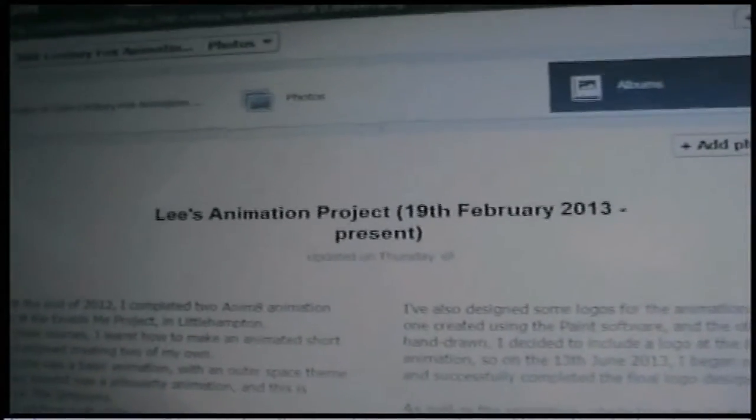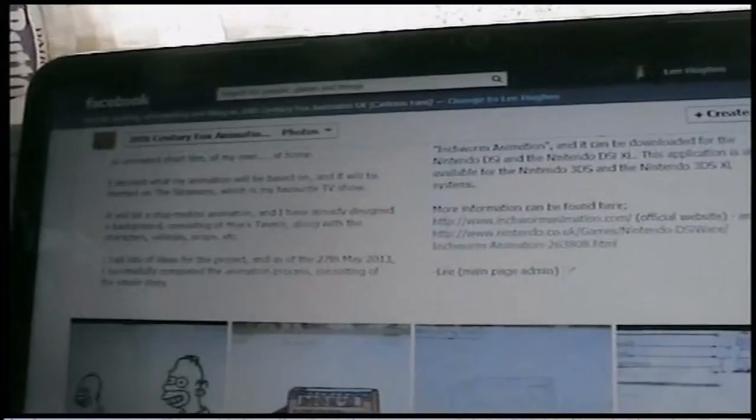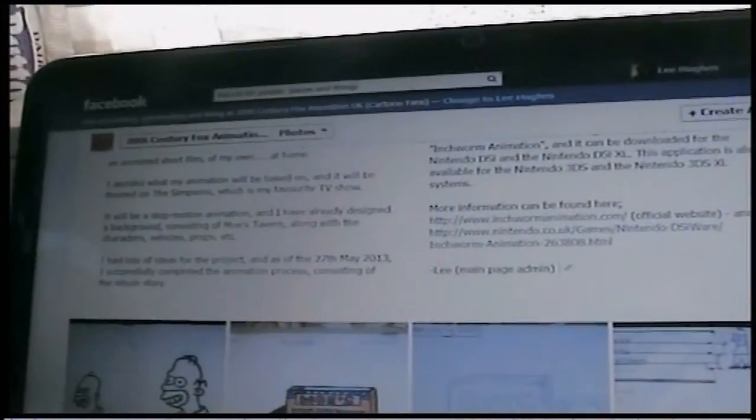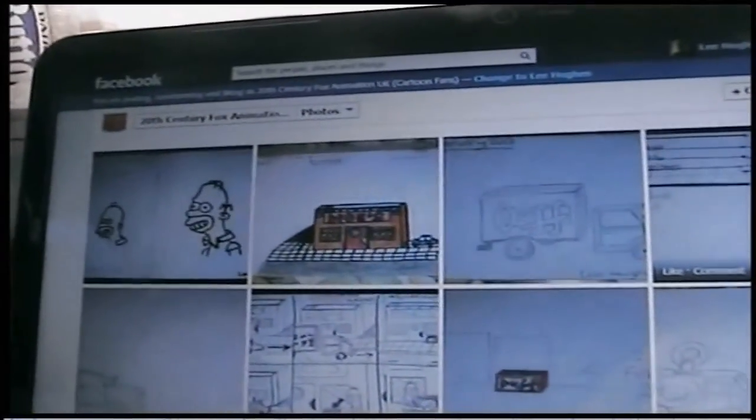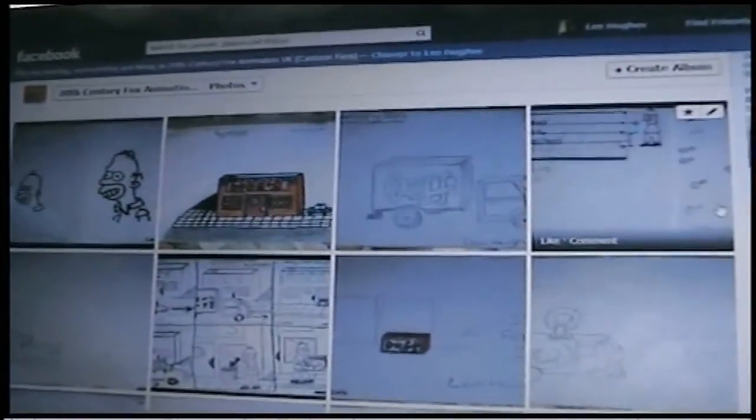The time spent from the 21st of February 2013 onwards was used to actually draw and design things needed for the animation itself.